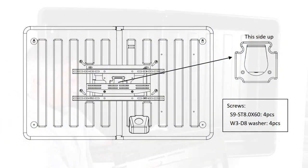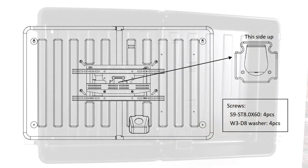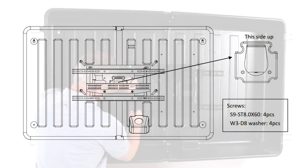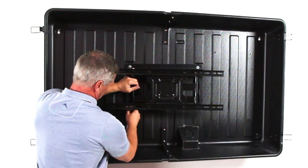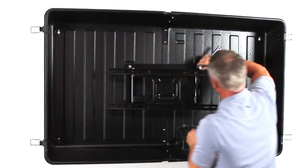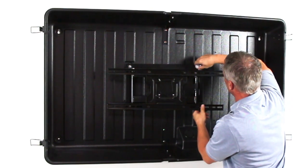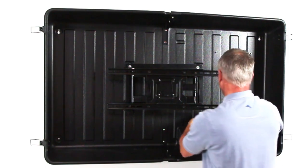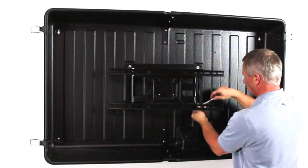Step 5: Hang the Storm Shell back on the wall. Use a 13 mm socket and wrench to attach the TV bracket using the S9 lag bolts and W3 washers. Note: the washers are placed between the S9 bolt and the TV bracket mounting hole. Ensure that the TV bracket is level and installed in the right direction.